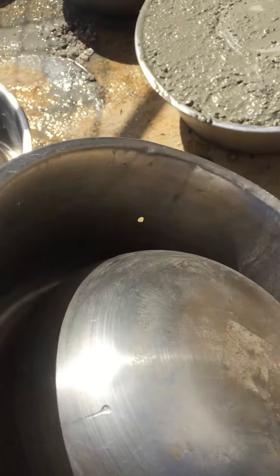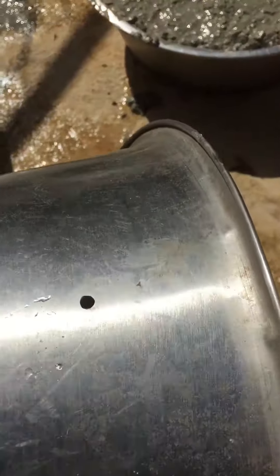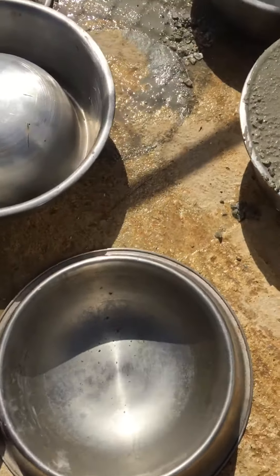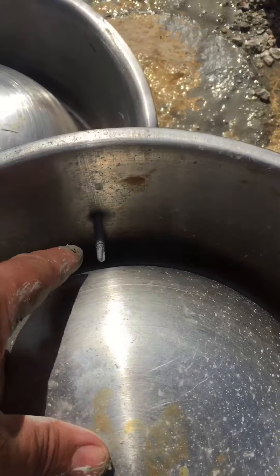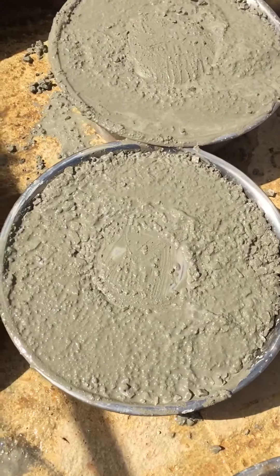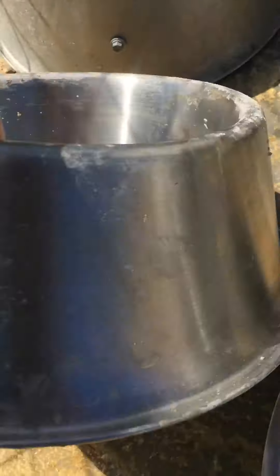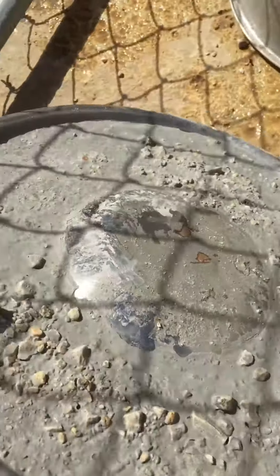What I do is I drill a little hole right here, then I put screws in them, and then I pour concrete in them. Then I get these guys right here.